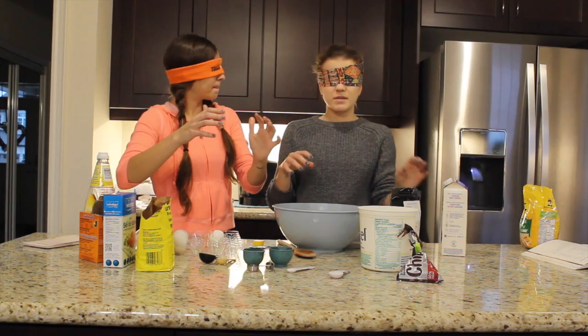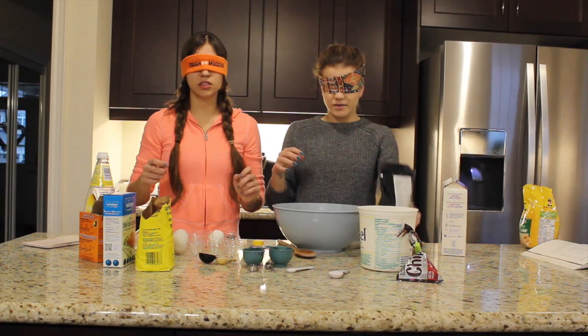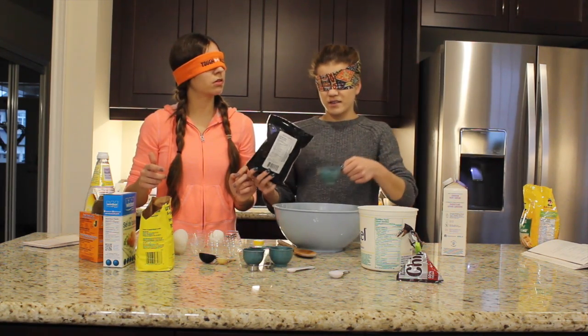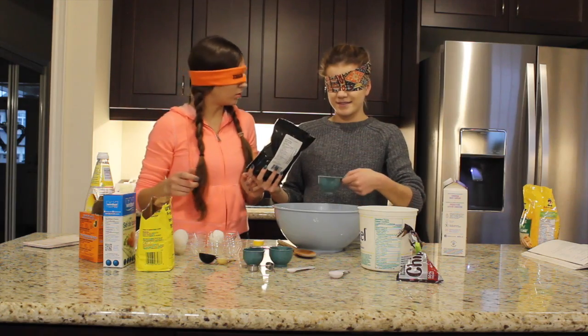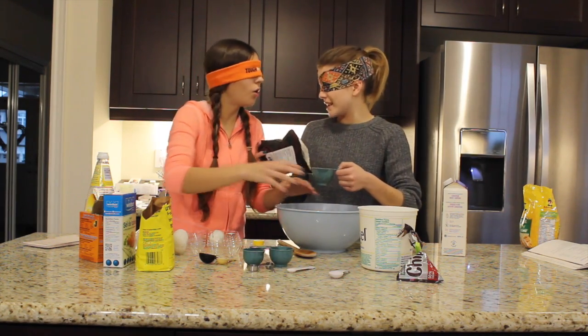What else do we need? We didn't put flax seeds. Do we need those? We need flax seeds — I think they're on your side. Yeah, they're right here. I put salt. How much do we need? Probably a half a cup. I feel like that sounds right. Did I put any in? Here, let me feel it. I already poured it in.